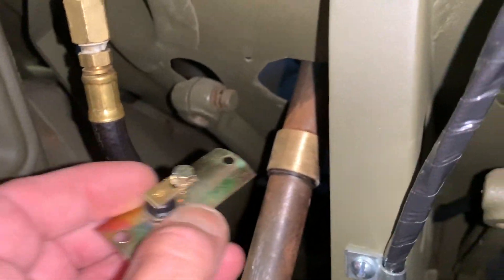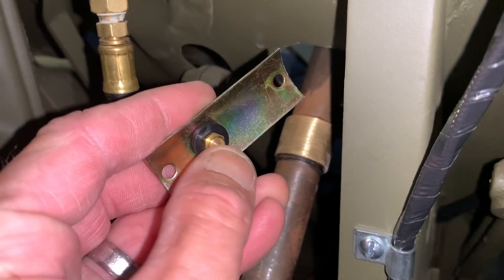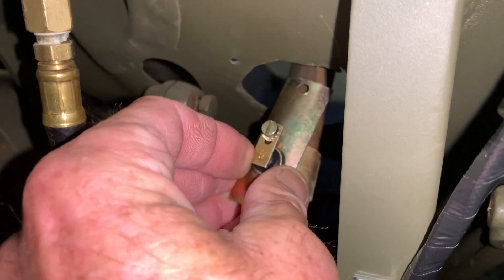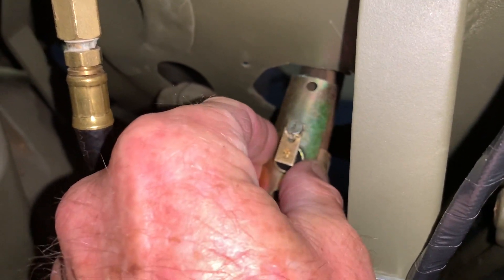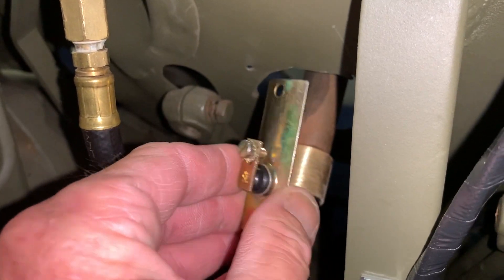Let me show you this one last time. The brush is going to ride on top of that ring, and you can see that it pushes in and out, riding on a spring. That enables you to turn the wheel and keep the ground circuit complete no matter what position your steering gear is in — it rides up and down as your wheel turns back and forth.